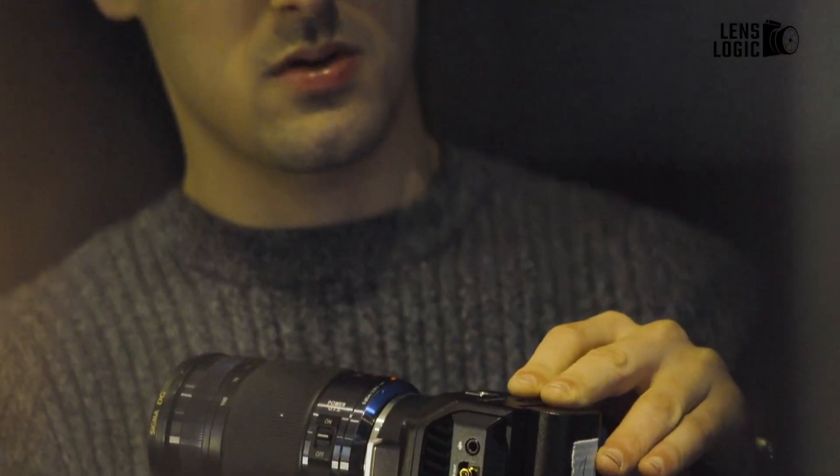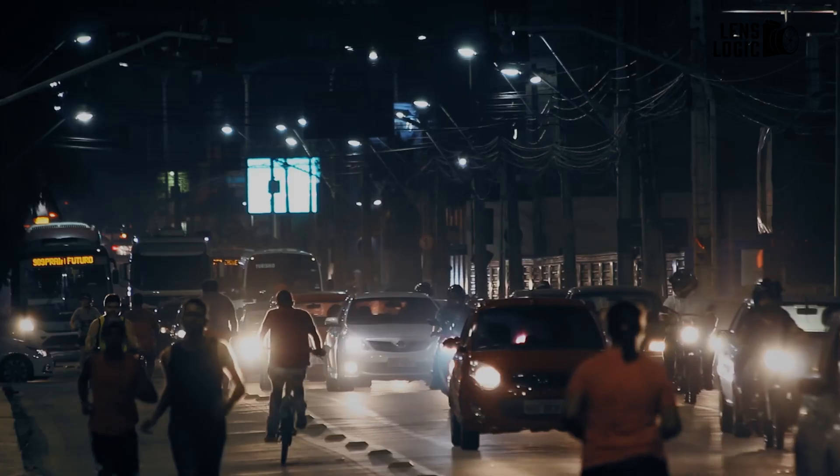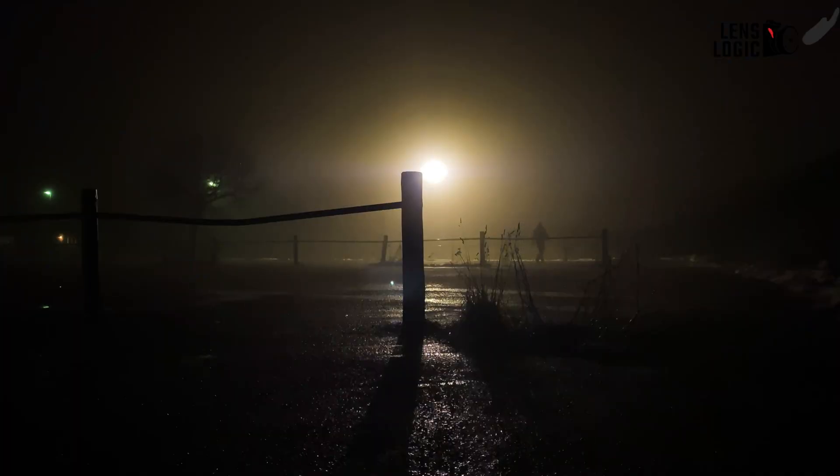In testing, the G2 delivered clean footage whether shooting a dimly lit bar, a high-contrast sunset, or standard indoor interviews. The dual-native ISO in particular grants flexibility when lighting conditions aren't ideal. Impressively, there's minimal noise even when cranking up the ISO in near-darkness.